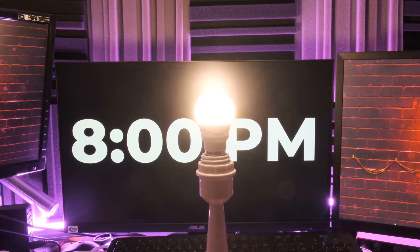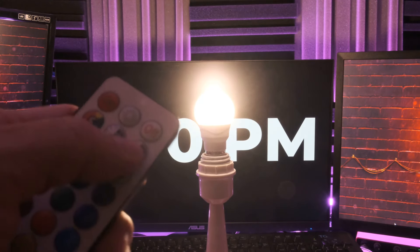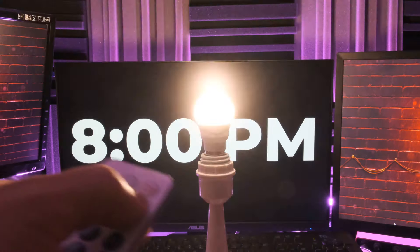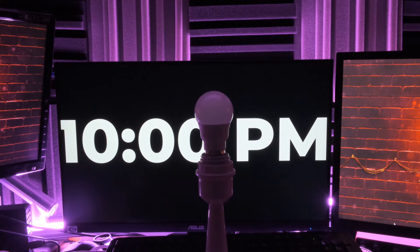So if it's 8 o'clock PM and you press the timer button once, the light bulb will flash once, which means that in an hour it will automatically turn off at 9 o'clock. If it's 8 o'clock and you want to turn it off automatically in two hours, you press the button twice and the light bulb will flash twice to indicate that at 10 o'clock the light will automatically shut off.